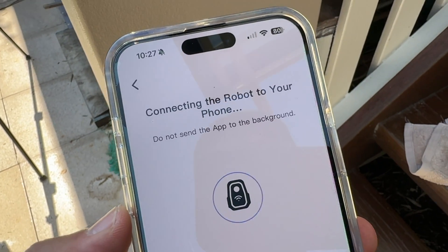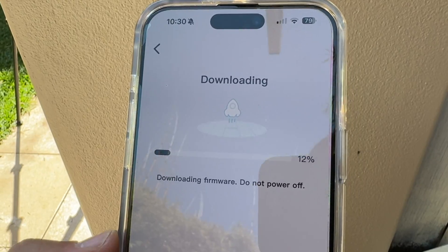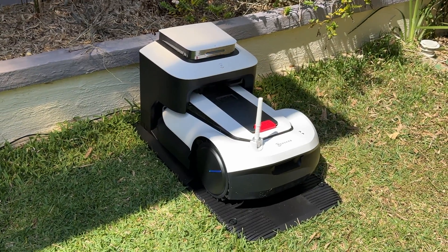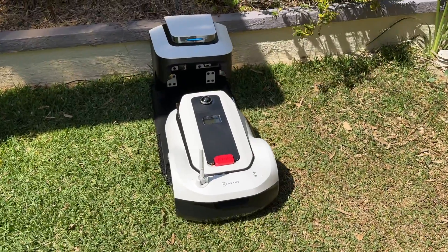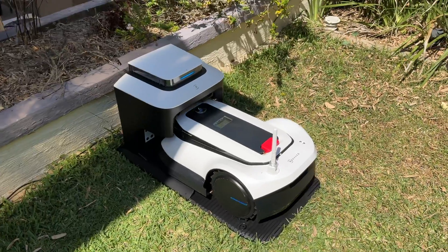Setup is pretty easy — you just need to connect the GOAT to your home Wi-Fi and set up a space for the charging station, which needs a couple of meters of clear area either side and a connection to power. This is where the GOAT will return if it runs low on power mid-mow. It'll charge itself up and then get right back to where it left off.